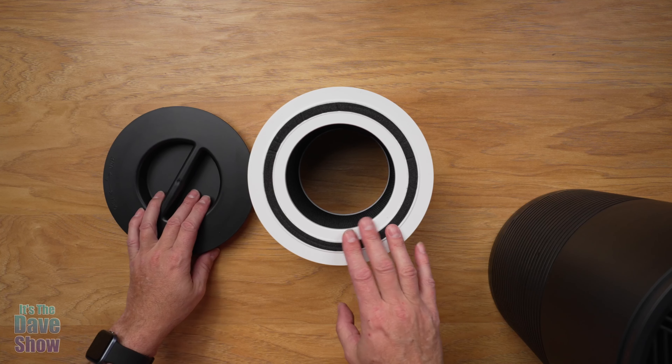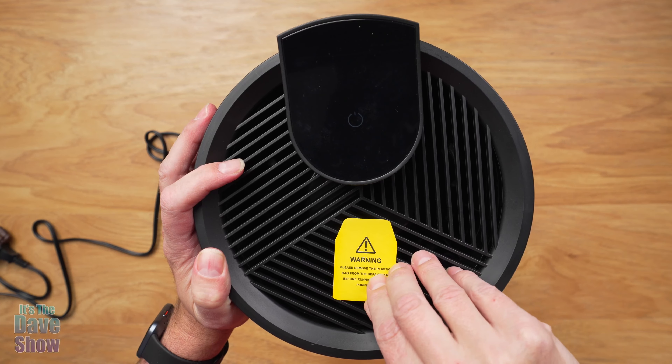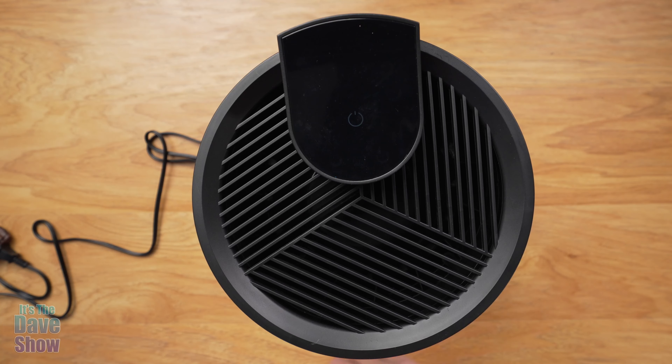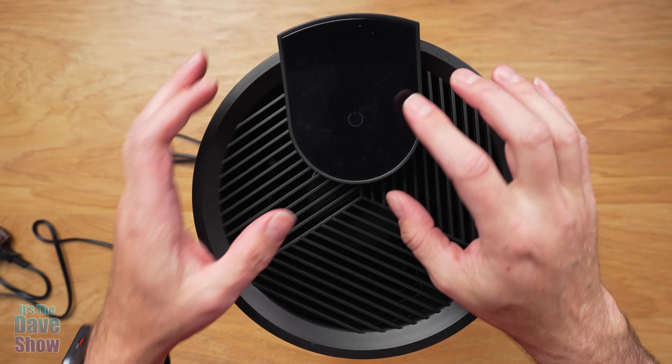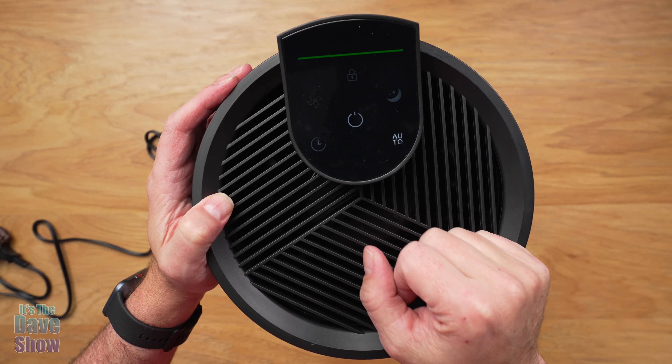Now I'm just going to put this back in and we're going to take a look at how this works. Just wanted to remind you to take the plastic off. Now this is a little touch screen — we're going to go ahead and touch it to turn it on.